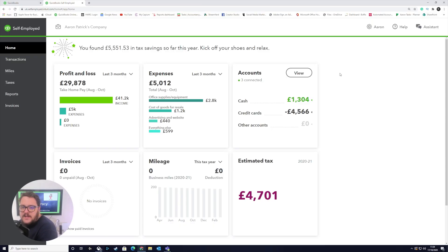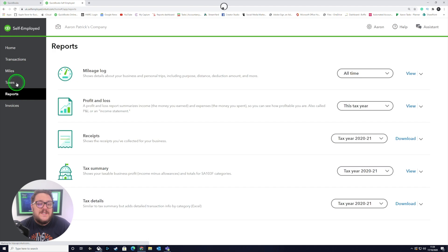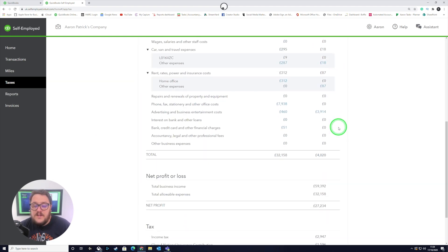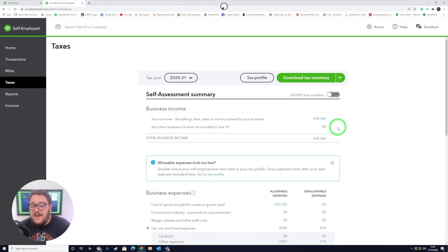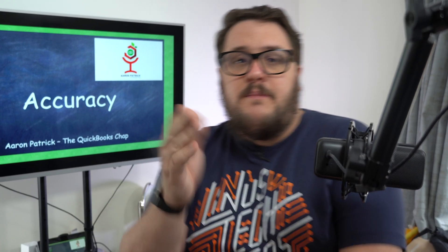Use the information that QuickBooks is giving you — make sure you tick off all of those checklists. That gives you a position where you're confident and comfortable that the information is correct. Most of the information is now looking good, and this dashboard should be your indication that everything is as you expect. The last thing you need to do is go into Reports and Taxes and review the boxes that are there. Make sure you're comfortable with what's in there and that everything you're claiming is an allowable expense. When you've done that, you're ready to go.